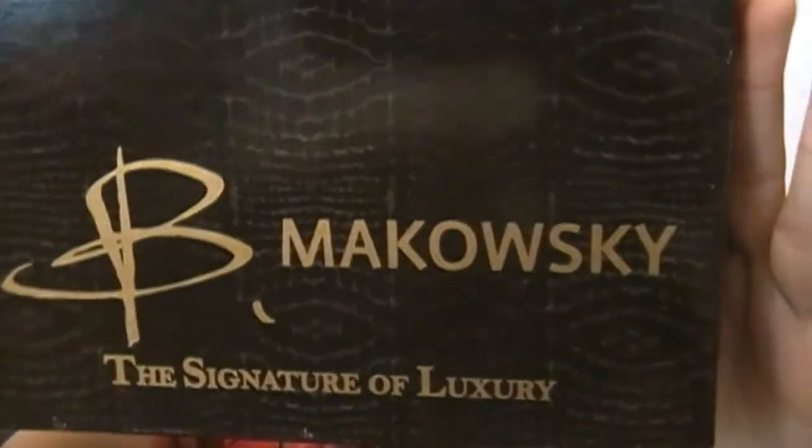These are crisscross sandals and B. Mikowski is very famous — you see her in the handbag section at Macy's and Dillard's. The label reads 'The Signature of Luxury.' I got a pair of boots too — fall is coming up, why not? I wore these on a fashion Saturday and everyone who saw them was asking where I got them. I got them in Norcross and they were the only ones.